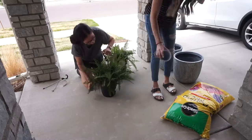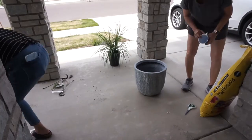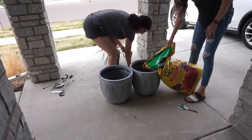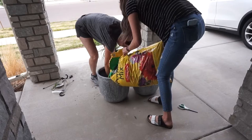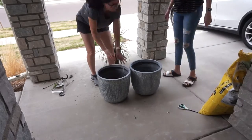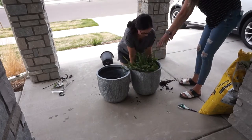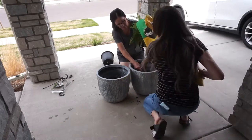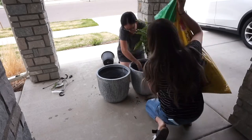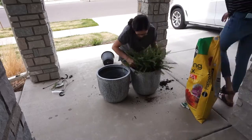First we are going to start with these ferns that I got from Walmart. I actually posted on my Instagram and asked if ferns would do well here in Colorado. I've had these for probably over a month now and they're actually thriving. I ended up having to move them out of the sun because they were dying a little bit, but I am proud to announce that I have kept them alive. I absolutely love ferns, but I know they do well in humid climates, which Colorado is not at all, so I was a little bit nervous. I am very happy that I went ahead and took the plunge — they are pretty easy plants to take care of. I just water them every other day.